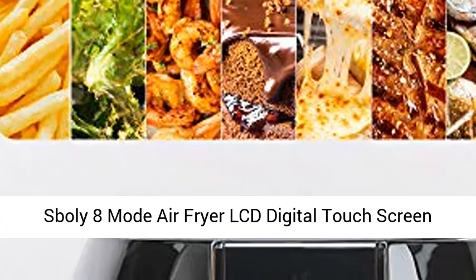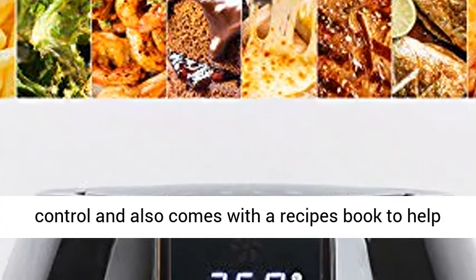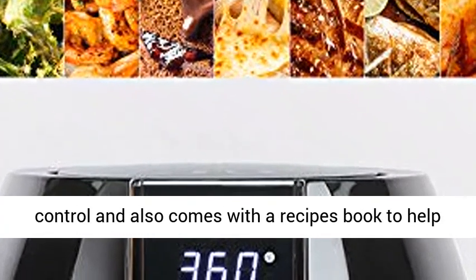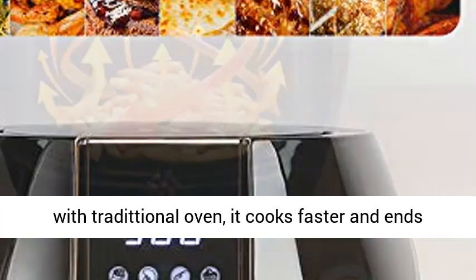Sboly 8 Mode Air Fryer LCD Digital Touchscreen, 6.3 QT. It is equipped with a touch screen for easier control and also comes with a recipe book to help you make any delicious food as you like.